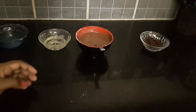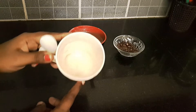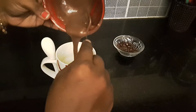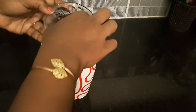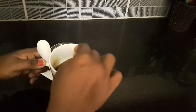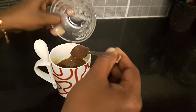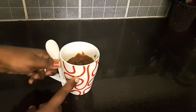Now we have to bake the cake. I am going to transfer the cake batter to the mug. You can add some chocolate chips in the middle of the batter. I will add many chocolate chips. You can mix it well. Add some chocolate chips on top for decoration. Now we are ready to bake.